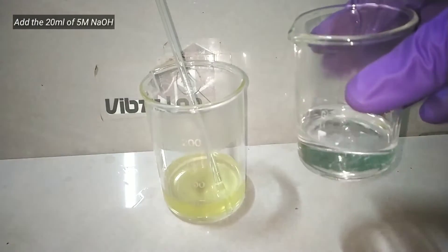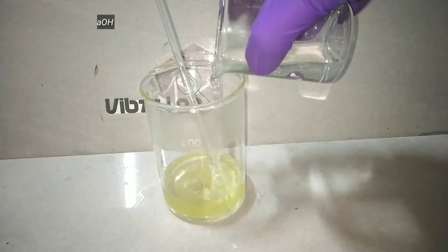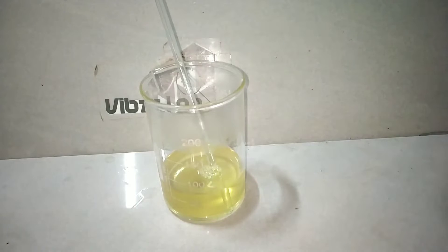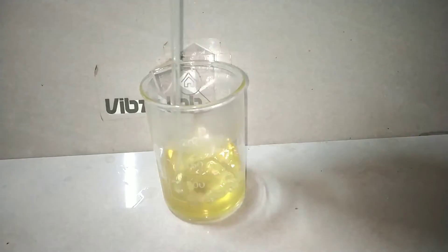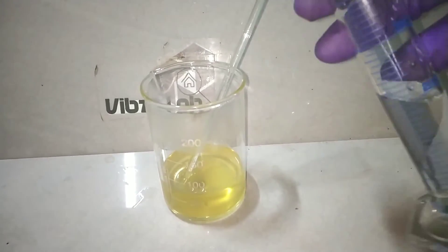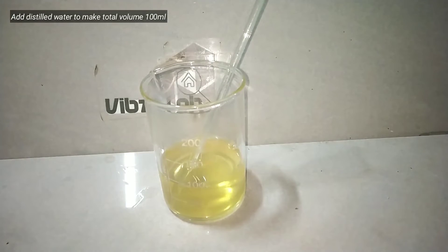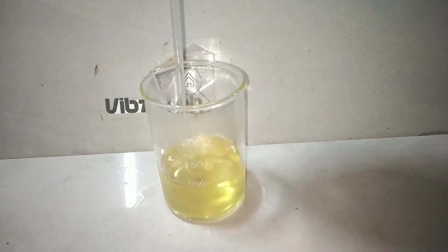The next step is to add the sodium hydroxide solution. We add 20 ml of the 5 molar sodium hydroxide solution that we prepared. On adding the sodium hydroxide, you can see the color becomes a little more intensified. The next step is to add distilled water to make up the total volume of the solution to 100 ml.